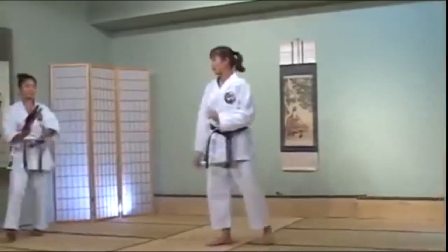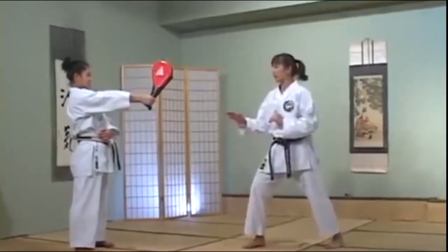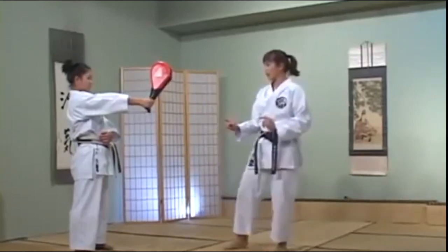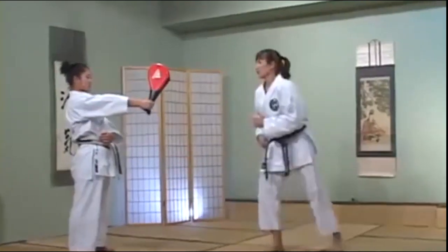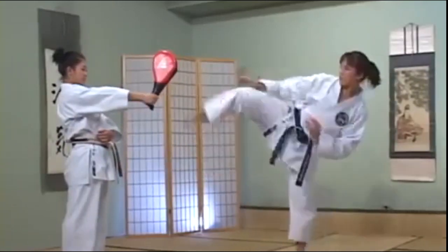I'll show it slowly. Amy's going to hold the focus mitt to my face level. With my front leg, I'm going to fake to the inside — your toe comes up this way. Then from here, simply flip your leg over to the Mawashi. Again slowly: bring your foot in, then out.